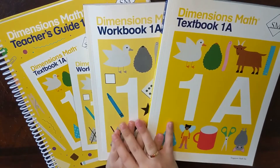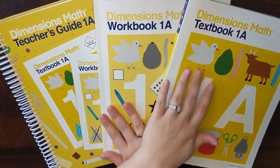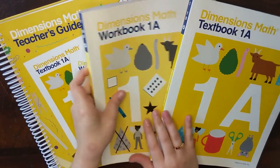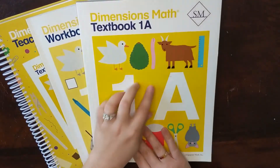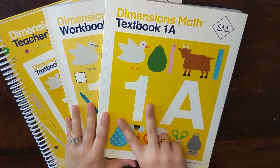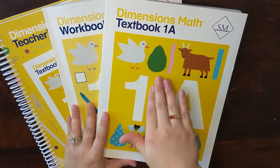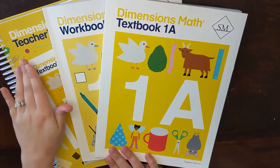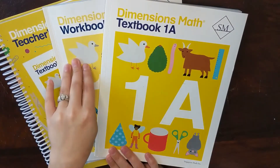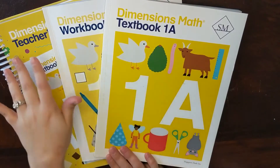I'm going to flip the camera around so I can show you guys what is inside this math program. When you buy the Dimensions Math program from Singapore Math, your main curriculum is going to be three books: your teacher's guide, your workbook, and your textbook. Each grade level is divided into two parts, A and B, so you'll have a total of six books for your whole grade level — a teacher's guide, workbook, and textbook for each part.